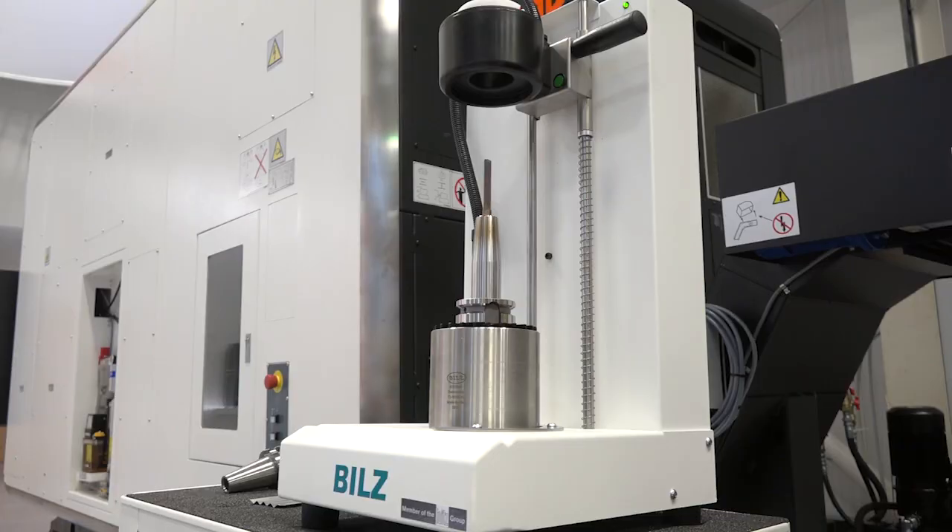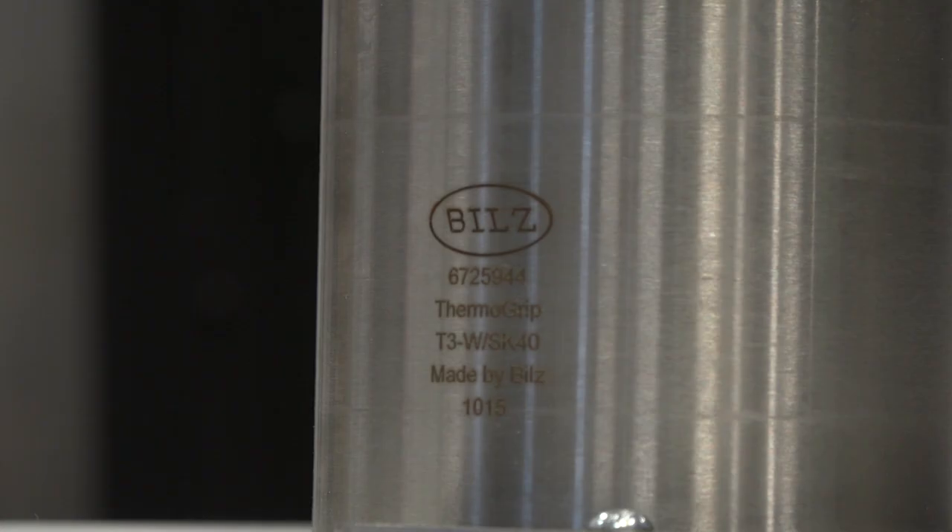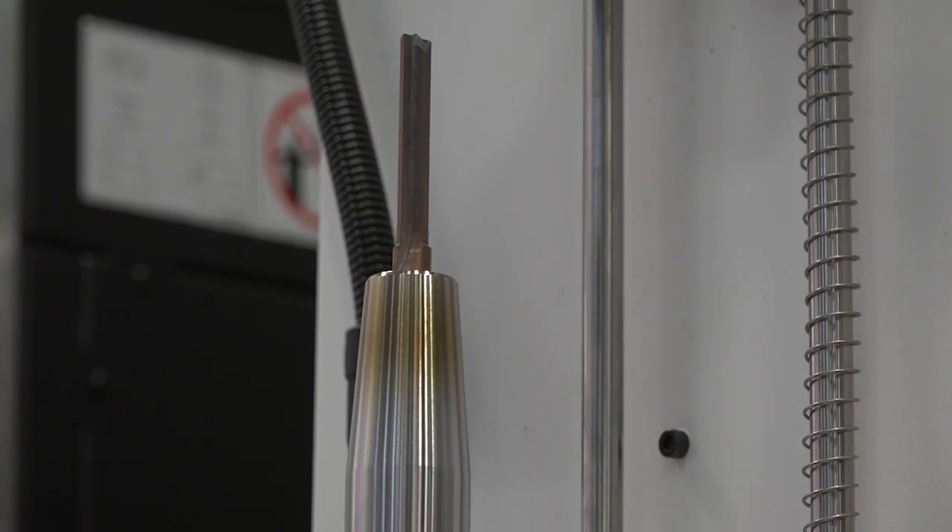It's obviously a small unit. Does that mean there are many limitations? There's only the limitations on the size, really — if you pass 16 millimetres you can't. And there's a 290 millimetre maximum tool length from the bottom of the pot here.